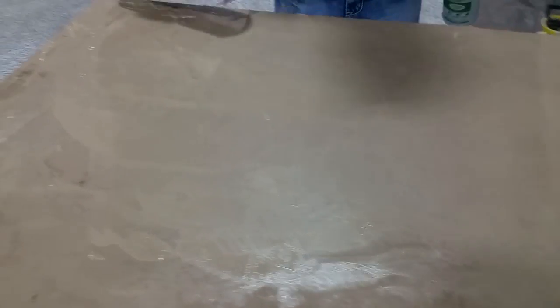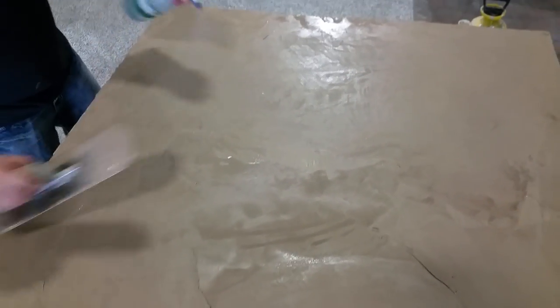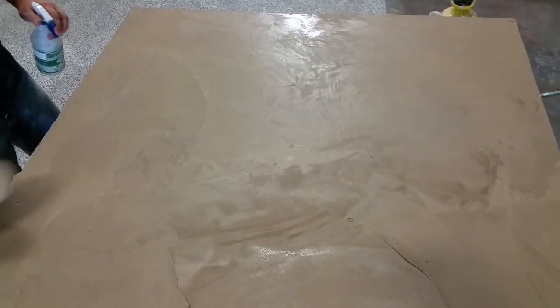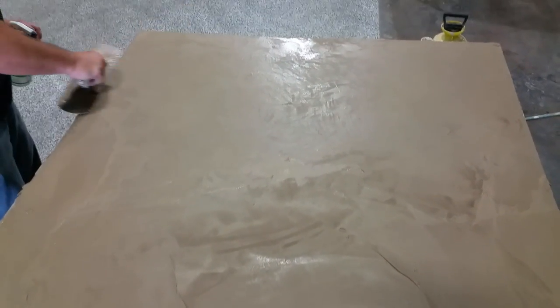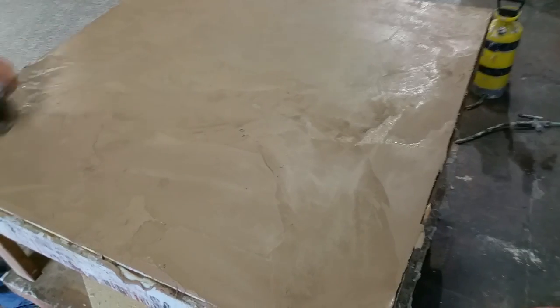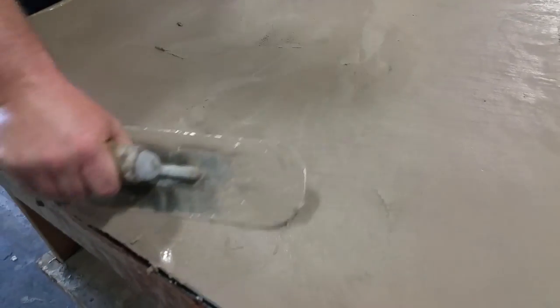I'm bringing my excess material into part of the board, getting it flat as we're moving through the piece. We're trying not to make it perfect as we're going — we can give it another lap and give it the exact finish we're looking for.